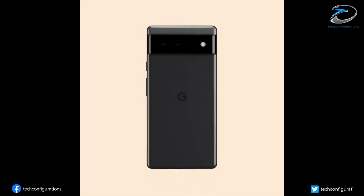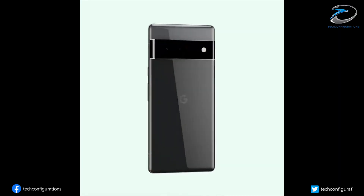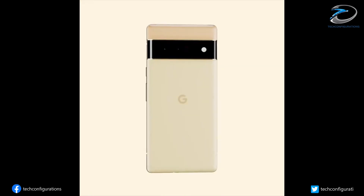The Pixel 6 Pro is tipped to sport a 6.71-inch 120Hz curved AMOLED display with QHD+ resolution. It will also be powered by Google's custom Tensor SoC coupled with a maximum of 12 gigabytes of RAM and 512 gigabytes of internal storage.